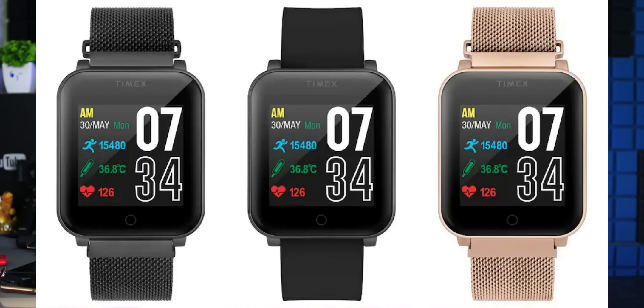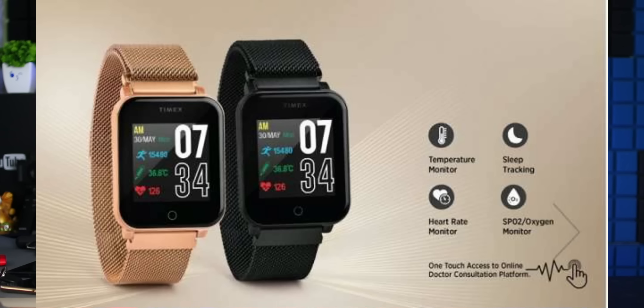Next, Timex is going to launch a smartwatch in India. This smartwatch is priced at $45.99. The offer price is $45.99. Timex is going to launch this watch, and other wheels are going to launch this mobile at $65.99.